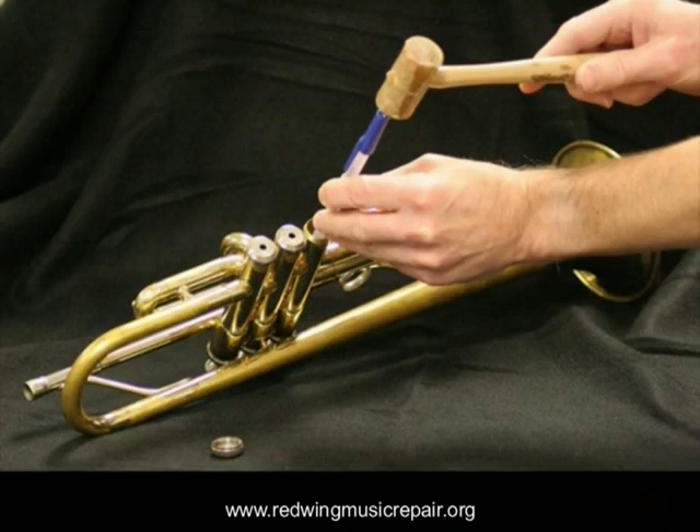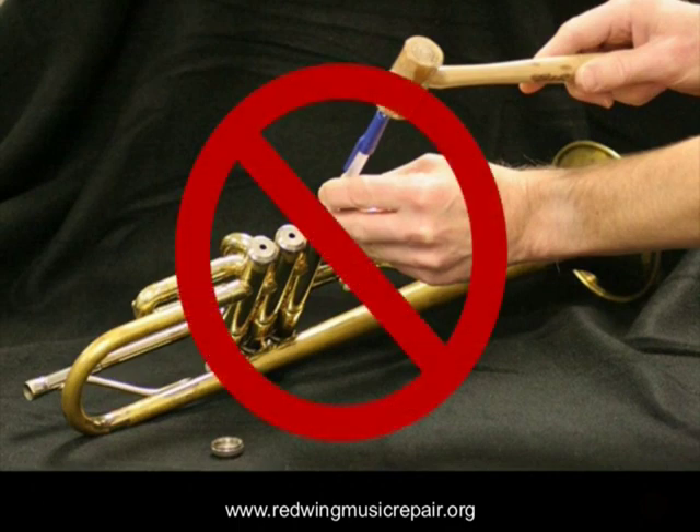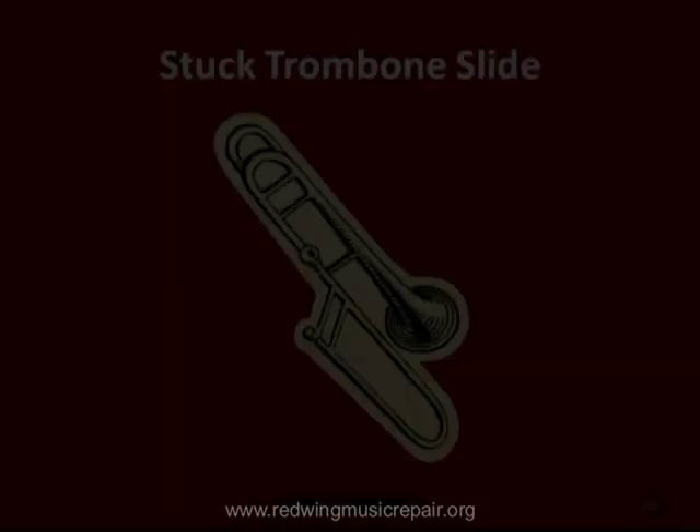Under no circumstances do we recommend driving a stuck piston out. Pistons are hollow and easily damaged. Send the instrument to the repair shop where they have tools to manage the problem and assume liability if something goes wrong.